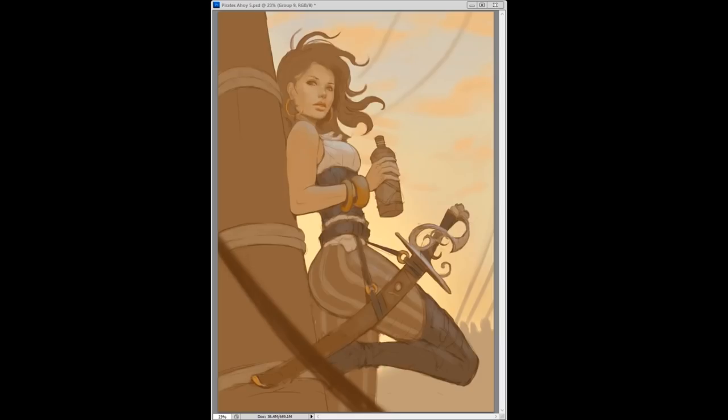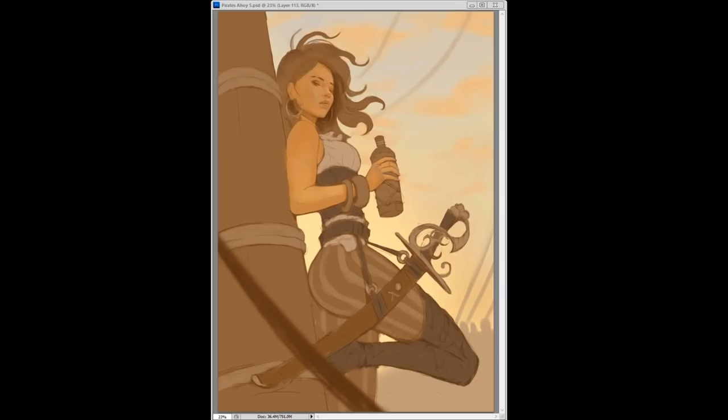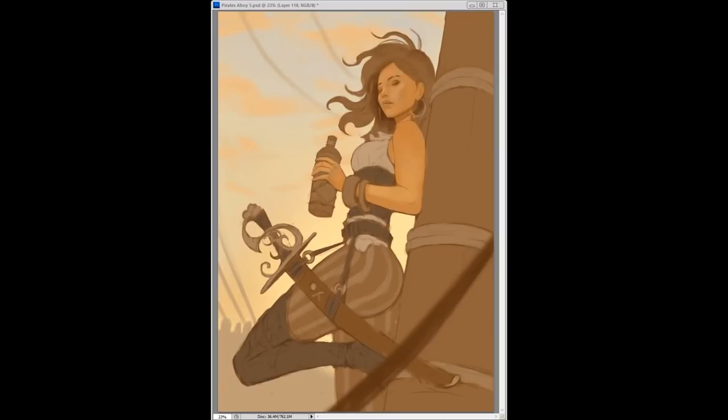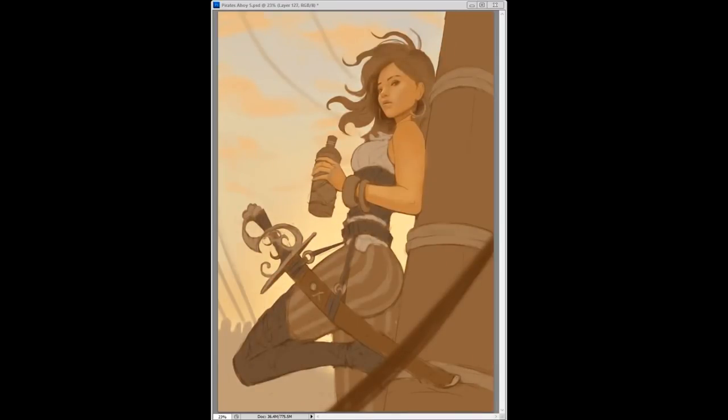Right around here I start working on the face. If a painting was like a Dark Souls game, I would say the face is like the end boss — I have to try a face over and over until I get it. I wish there was some sort of cheat code but there isn't, you've got to just plow through. This time around I wasn't really digging the way the face was going or the angle, so I looked around and found some reference of a better angle, and that's what I'm drawing out now.